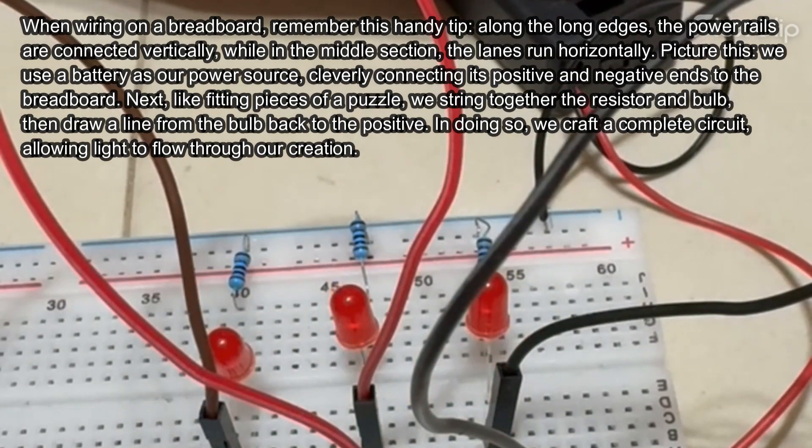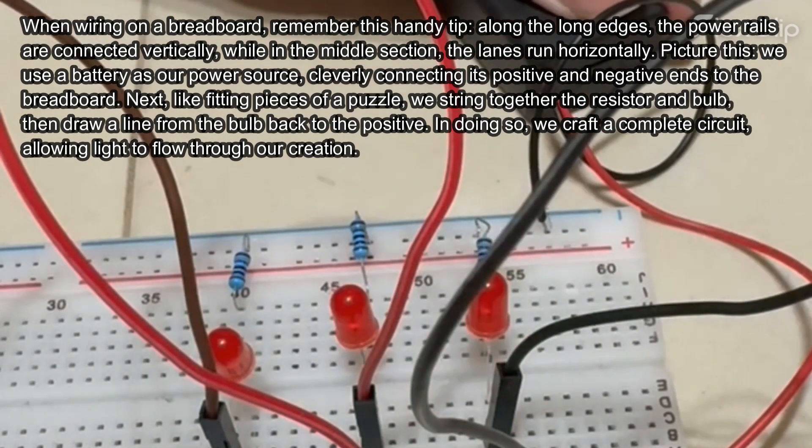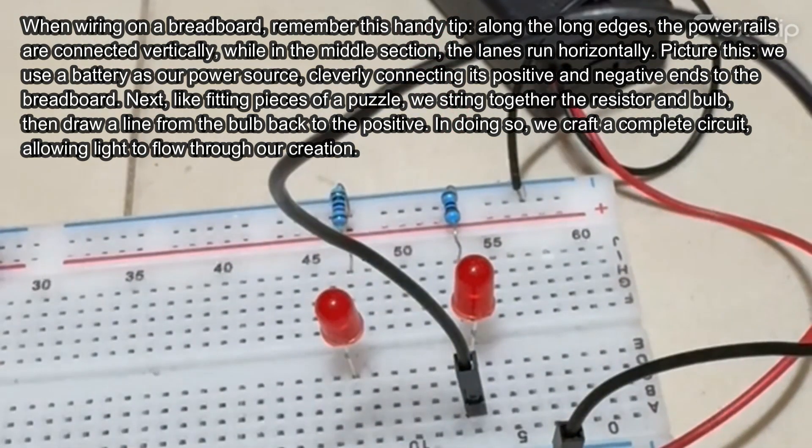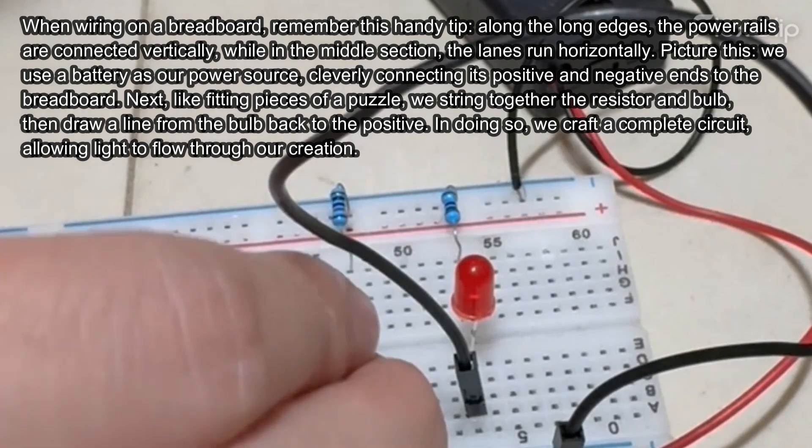When wiring on a breadboard, remember this handy tip: along the long edges, the power rails are connected vertically, while in the middle section, the lanes run horizontally.